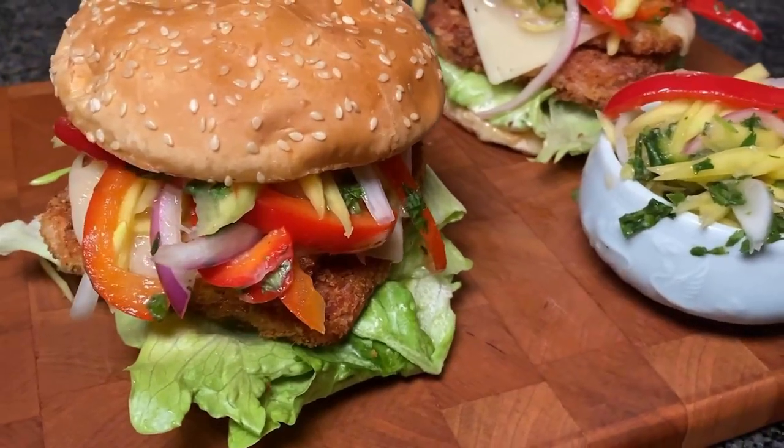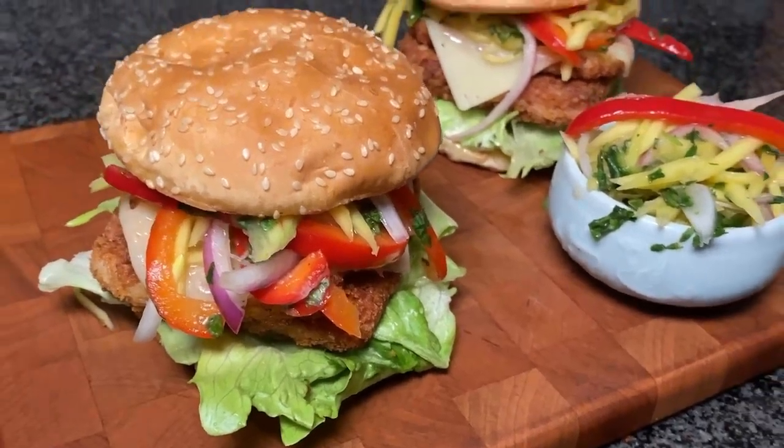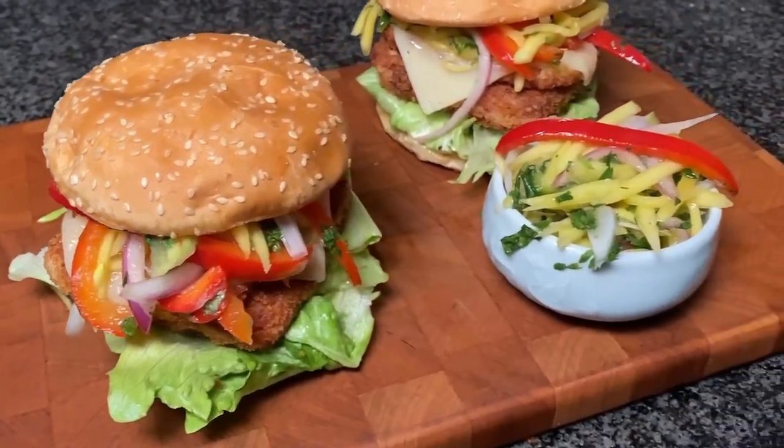I'm hungry! What are we making today? Today, I'll make a delicious burger with spam and mango!